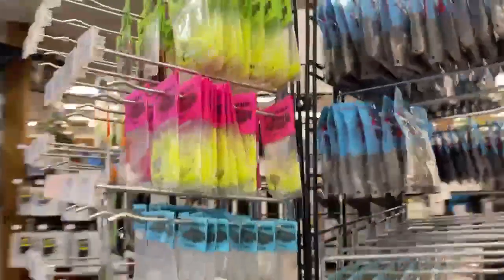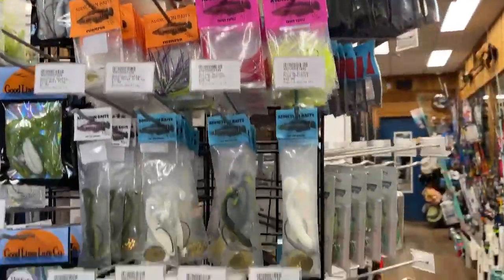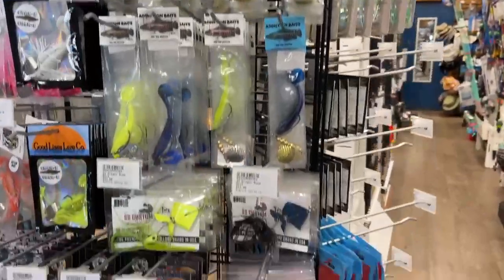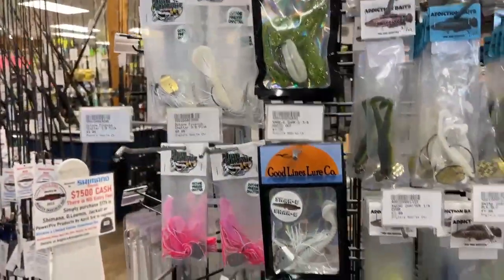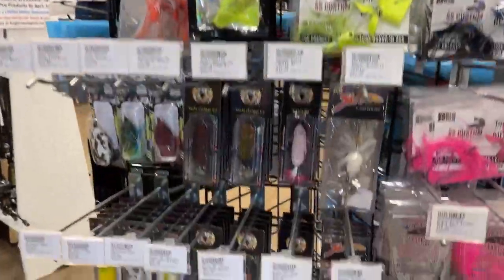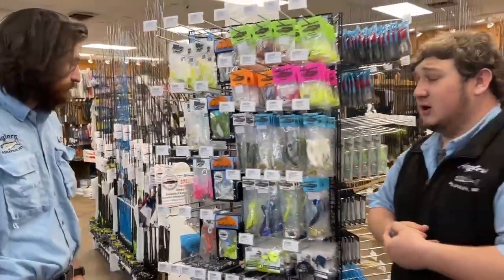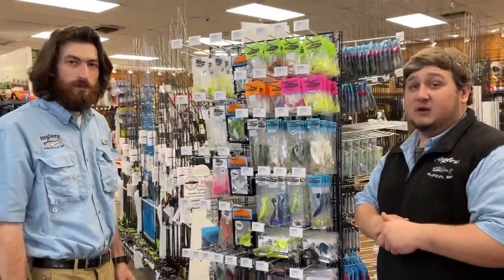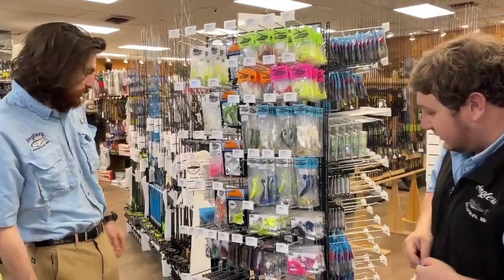Moving on to some other vendors that are gonna be here: Addiction Baits — Daryl from Addiction Baits is gonna be here to talk about snake heads and his baits. We also have High Octane Custom Baits, Good Line Lure Company, Snake Head Outlaws — you name it. They're gonna be here to talk about their baits, snake heads, different ways to catch them, times of year, and they're all gonna be on sale for the weekend.